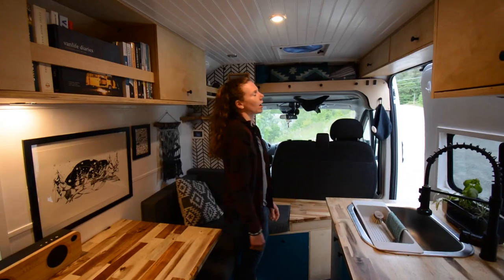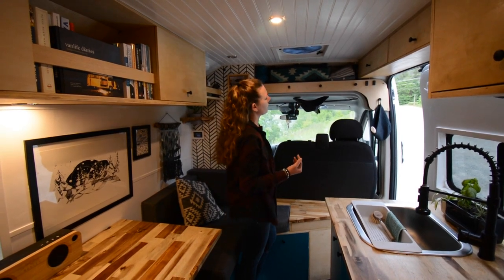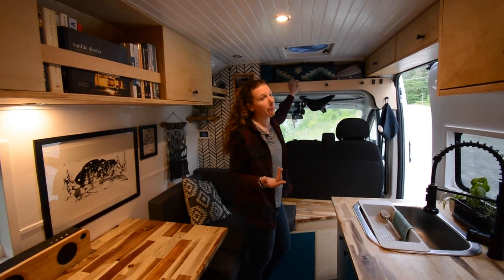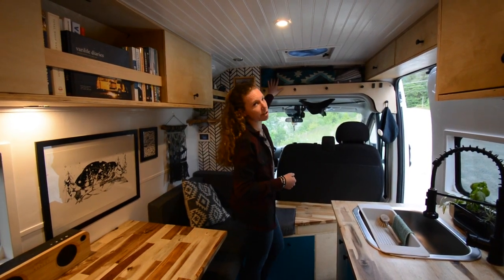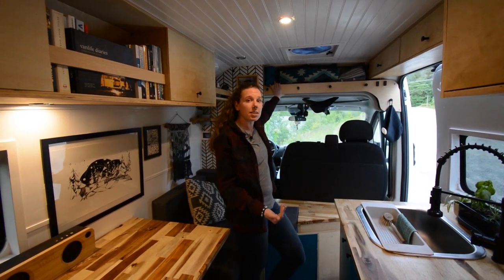All Promasters have a headliner already built in. We added our own birch accent on the facing to be able to put hooks — really handy in winter with jackets or for drying things off after skiing or a wet mountain biking day. We keep blankets, towels, overflow jackets, and sweaters up here.